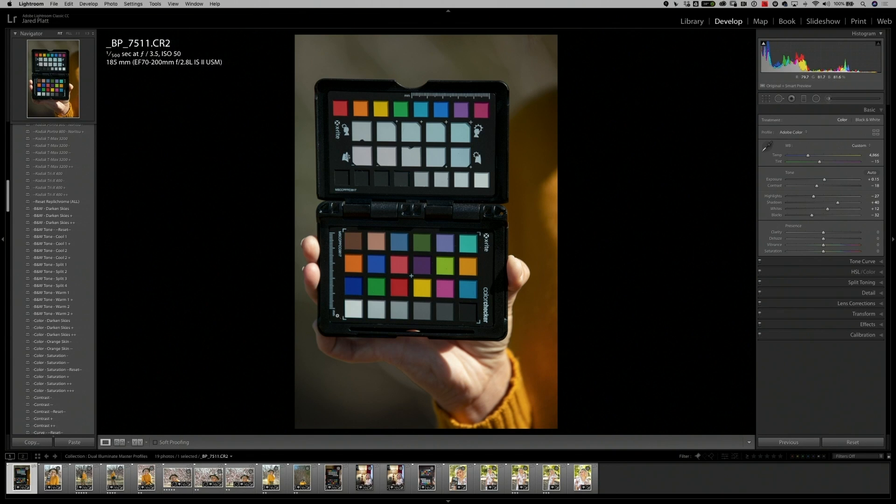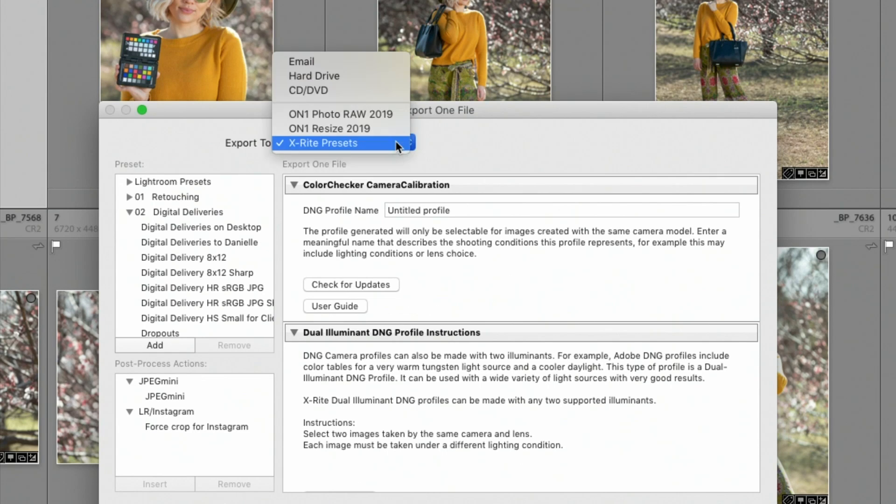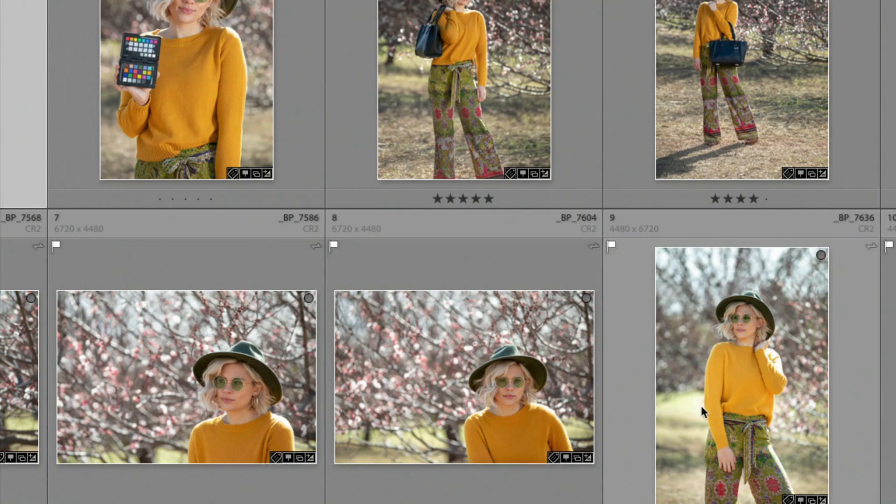Once I've taken the photograph, all I have to do is go to the export dialog box — just click on export. When you're in the export dialog box, rather than exporting an image to your hard drive, you're simply going to use the X-Rite preset installed with the X-Rite plugin and name your profile. In our case, we would name this a 5D Mark IV, and then name the kind of light source — so this is daylight. Once I've named the profile, I click export, and the software reads all the known colors in the Color Checker Passport, creating a profile to convert what the camera captures into the true colors we know on the passport.